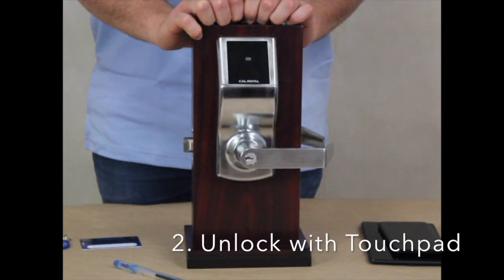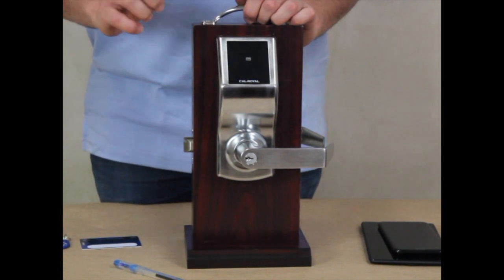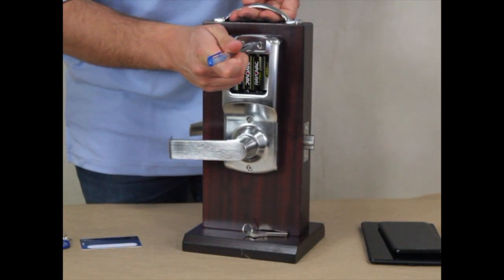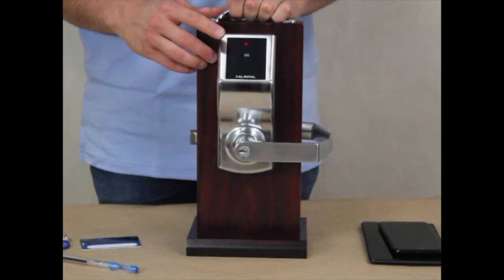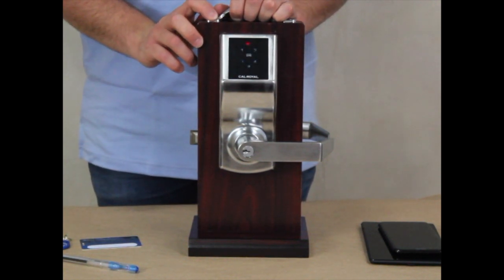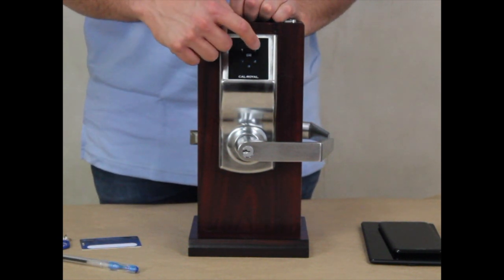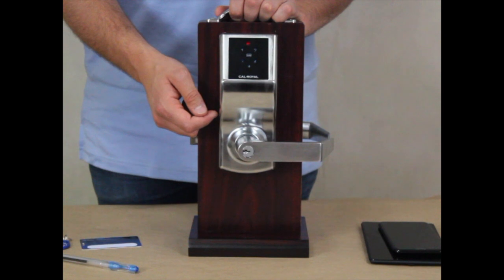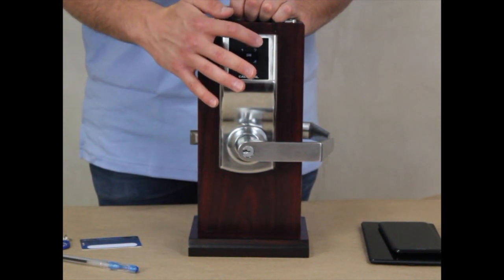Now we'll show you how to set up the lock with a touchpad. The first thing we have to do is create a new master code. Press the setup button in the back of the lock. The lock will enter setup mode, and you'll see a red LED light flashing in the front of the lock. Now you must enter a new master code — for this demonstration, our master code was 12341234. After entering your master code, press the pound button, then re-enter your master code again, followed by the pound key again.